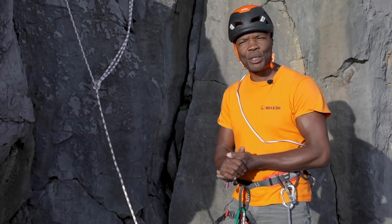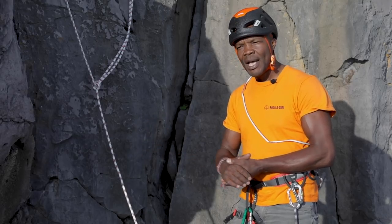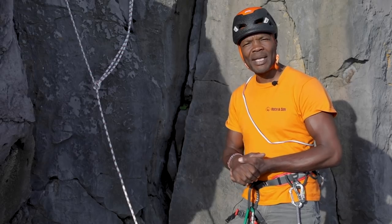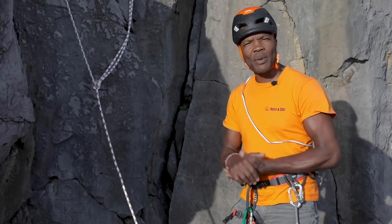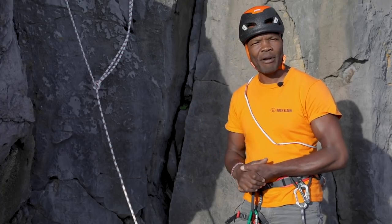So that's how to rig up and descend an abseil rope safely. We've been here all weekend running a rescue course with DMM, and we'll be showing you how to jumar safely or prussic safely up a rope on a future program.